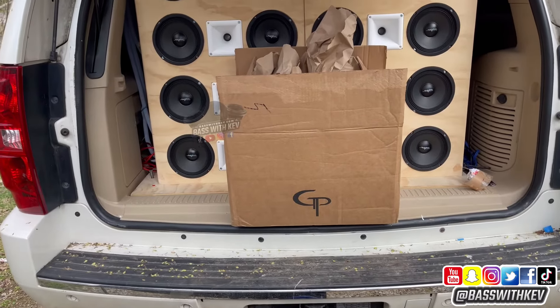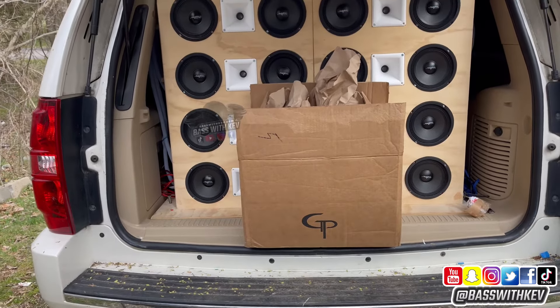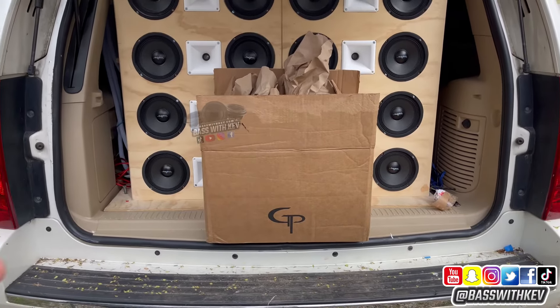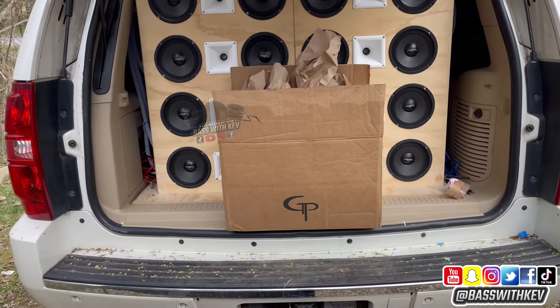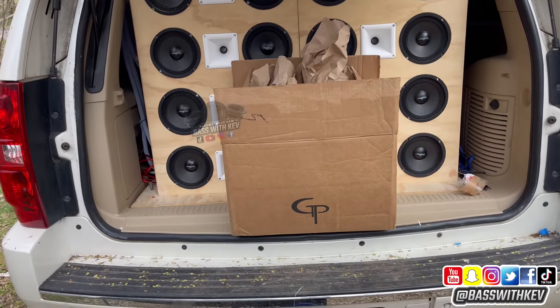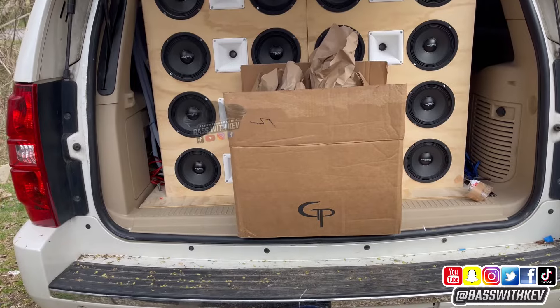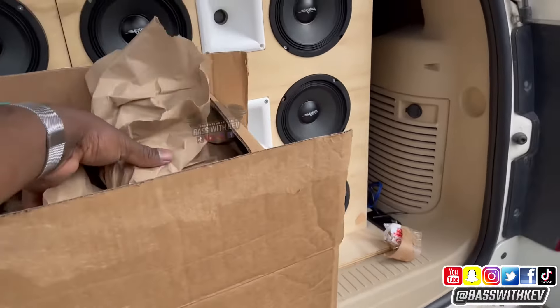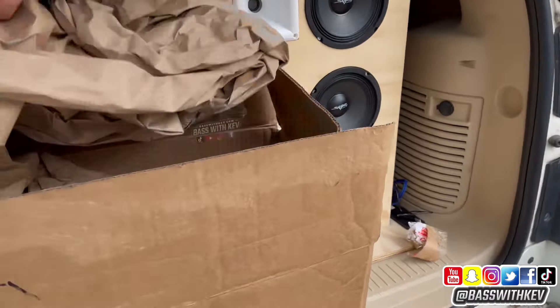To me it's cheaper just to buy the rings like this. They got different packages — you can get 48 rings for like $124, that's the flush mount ones, or you can get the regular ones for $114 I think. These are six and a half inch rings; they probably sell other sizes too.